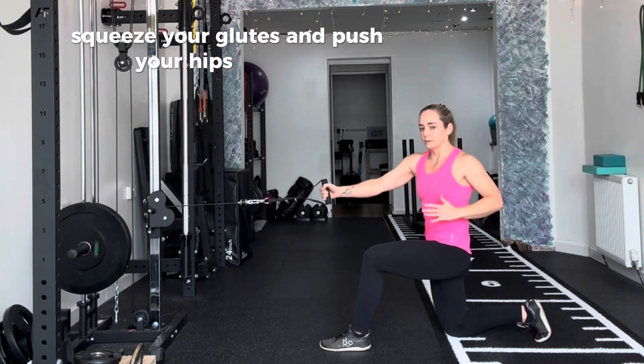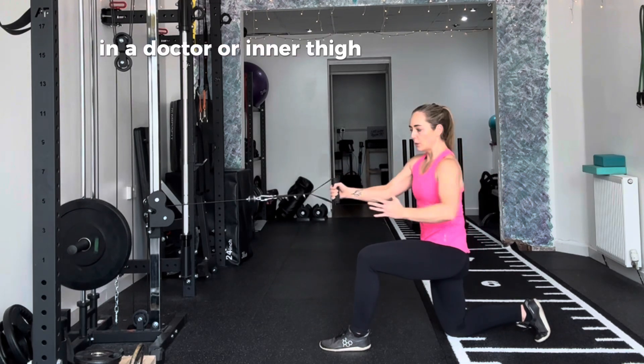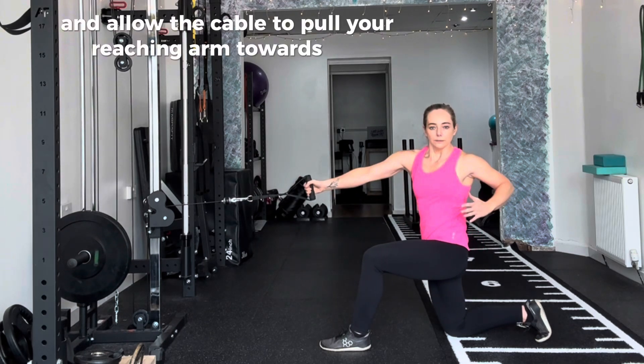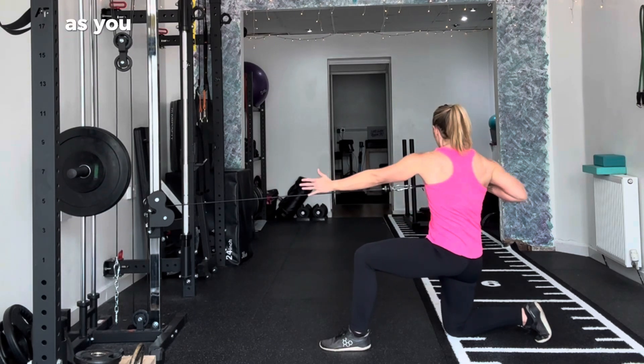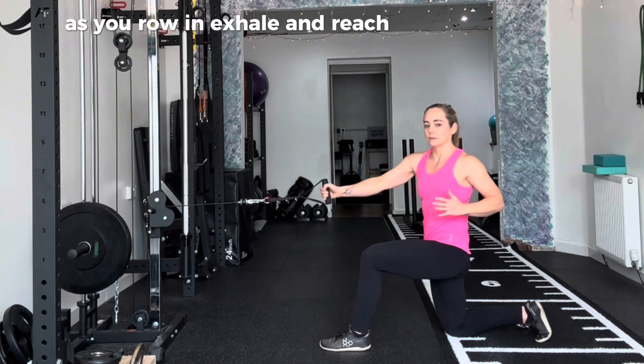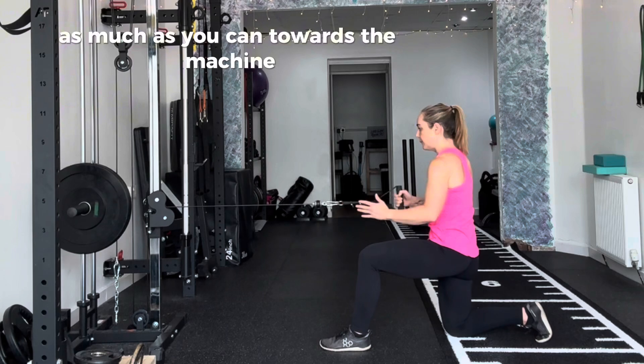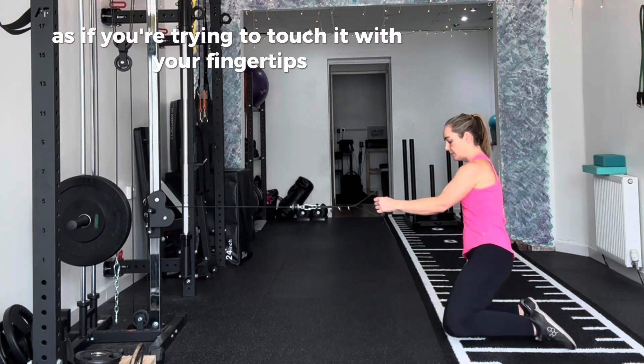Squeeze your glutes and push your hips towards your adductor or inner thigh. Inhale and allow the cable to pull your reaching arm towards the machine. As you row, exhale and reach forward fully with the opposite hand as much as you can towards the machine, as if you are trying to touch it with your fingertips.